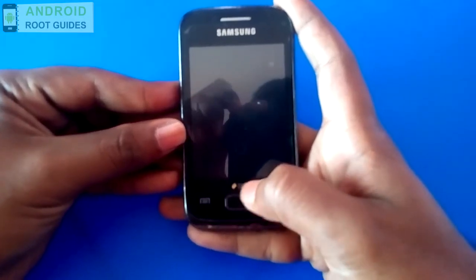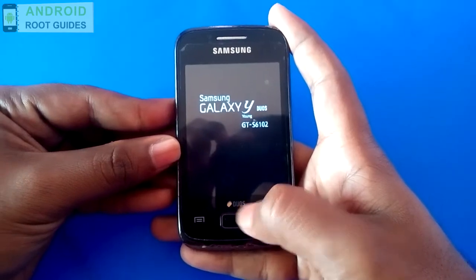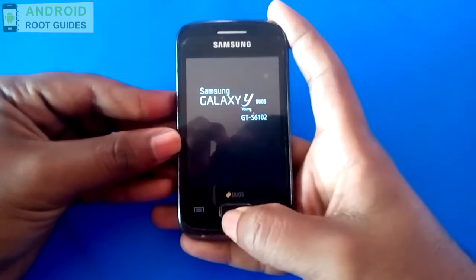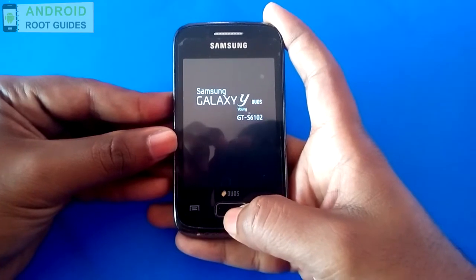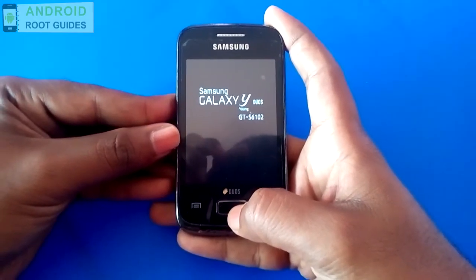After rooting your device, I told you that you will have the Superuser app installed. But after unrooting, it will be removed. Let's find out whether the Superuser app has been successfully uninstalled — if it has, our device will be unrooted.